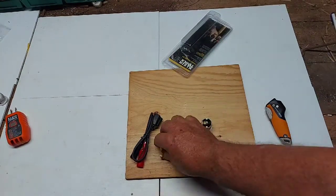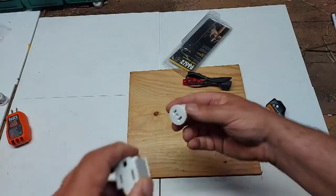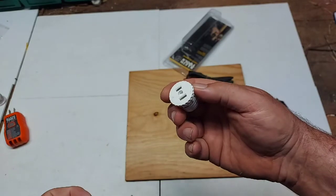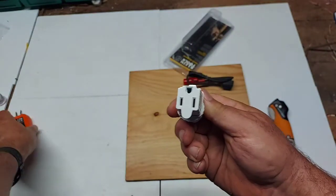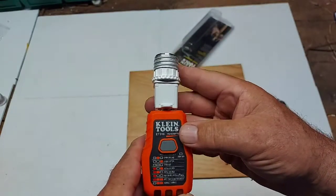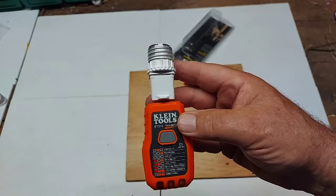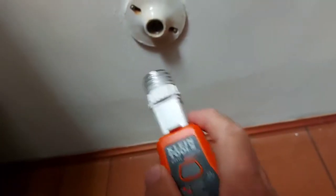We're going to use just two of these parts. The alligator clip is for a live wire — we're not using that today. This adapter goes into your light socket. Because it's three-prong, you need the adapter — plug that into the socket adapter, then plug your Klein transmitter into that. Then you plug the whole assembly into a light socket and check it on your panel to find the breaker.